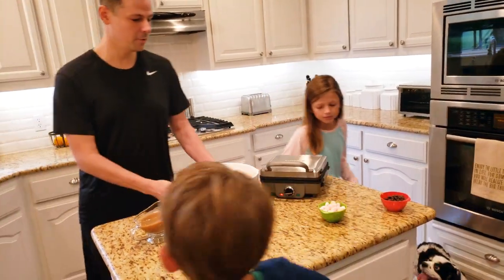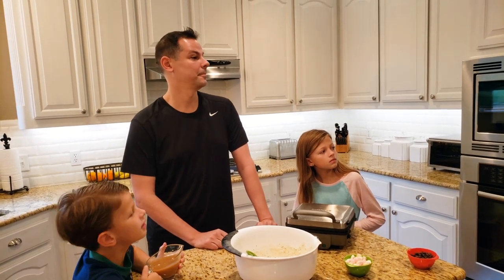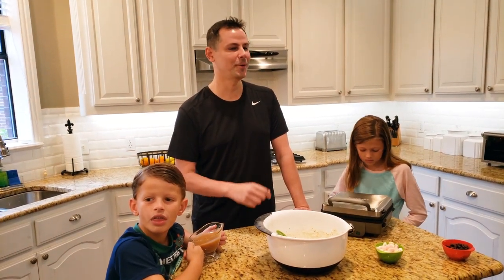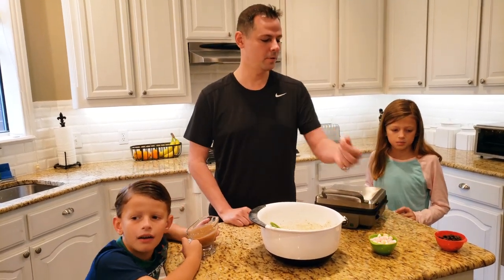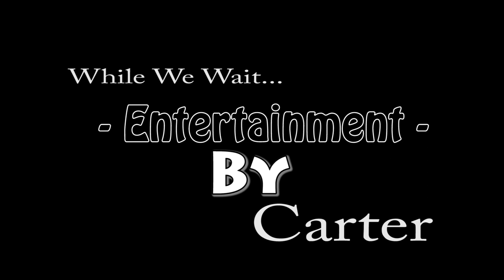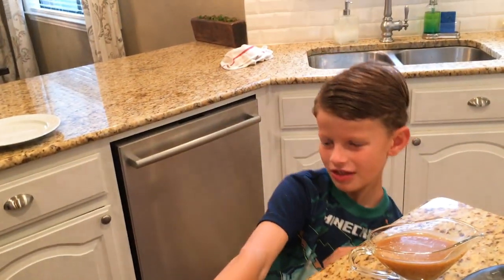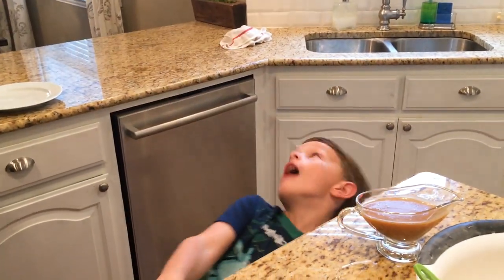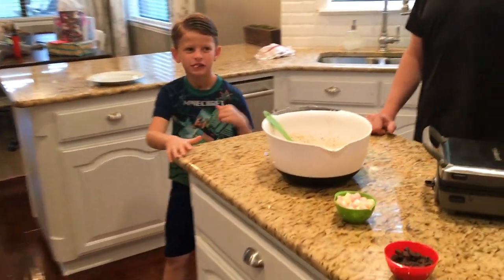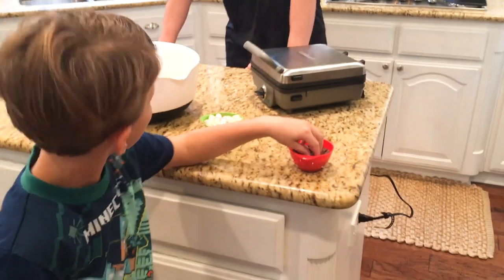Hey Carter, come over here so we can see the video. Mom, how long do you think these usually take? Under five minutes — sounds good. I'm usually cleaning up while they cook. You know what, I'm going to have a marshmallow — it's not too early in the day for a marshmallow. What are you doing, Carter — break dancing in the kitchen? Show us the floss! This is how we cook in the kitchen. Our delicious waffles are cooking away.